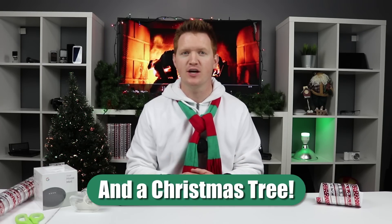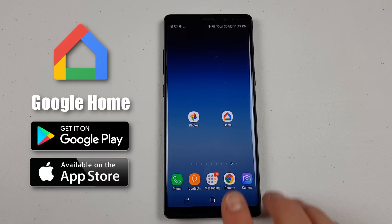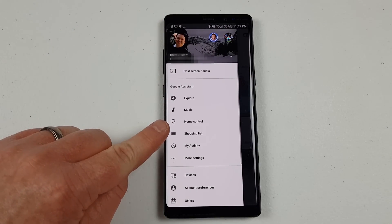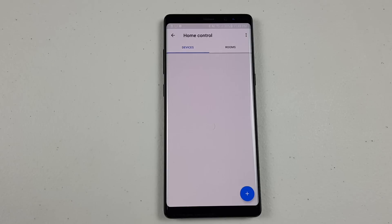Now once you have those, you're ready to get set up. The first thing you need to do is make sure that you set up your Google Home all the way — go through the setup process, sign into your account and everything. The second step is to find a compatible smart plug. First, go into the Google Home application and go into the settings in the top left hand corner.